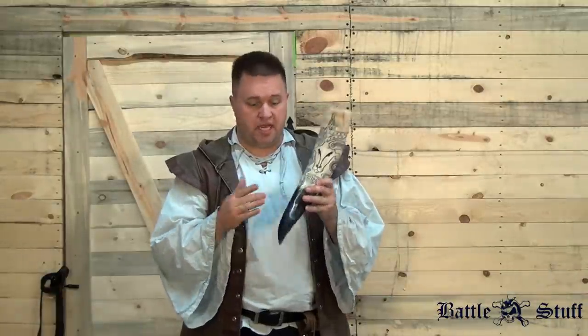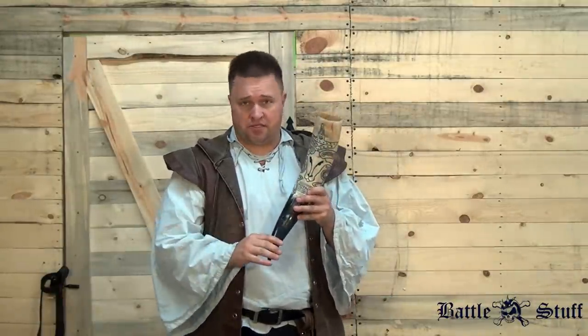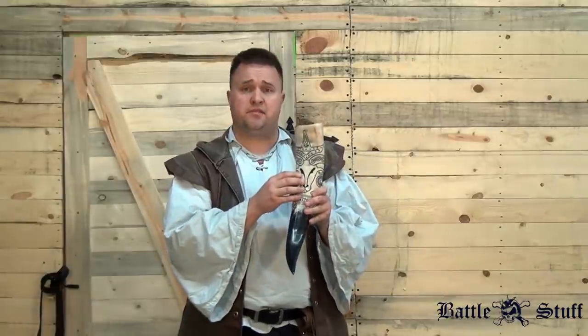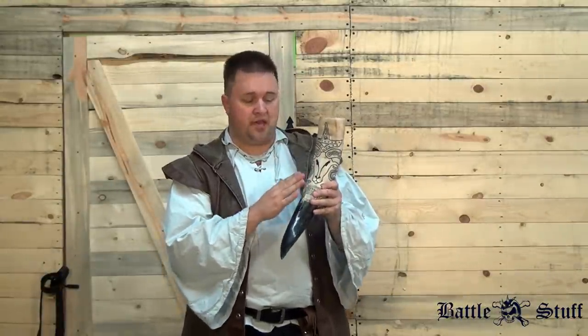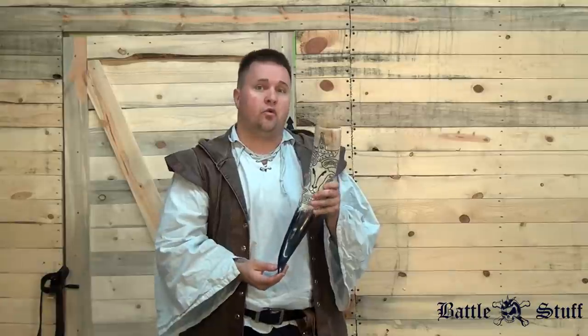We sell the full selection and full line of their custom drinking horns and blowing horns on Battlestuff.com. They can make custom designs, or they have specific designs that they already had pre-patterned out that they'll put on your horn of your choice.